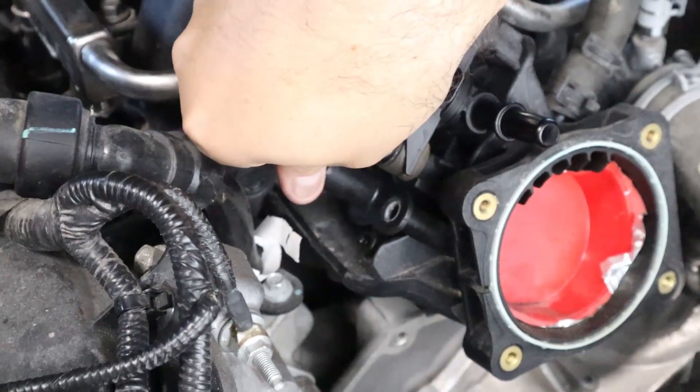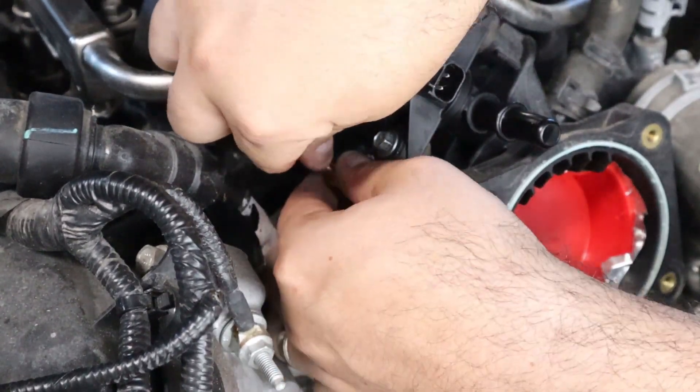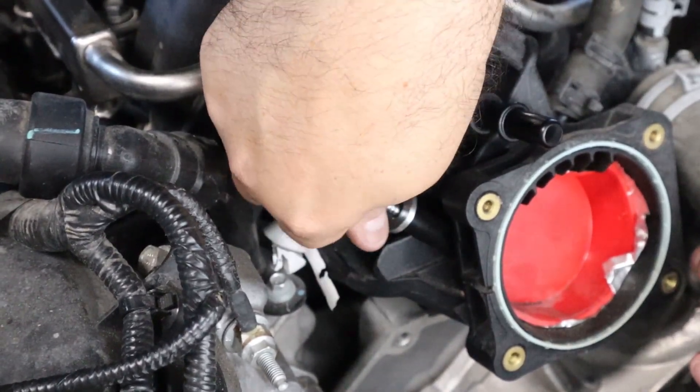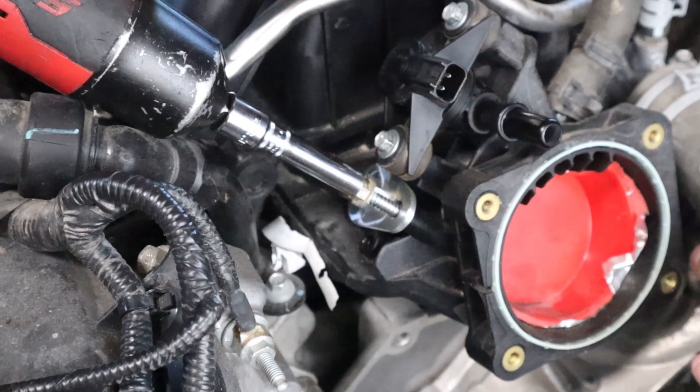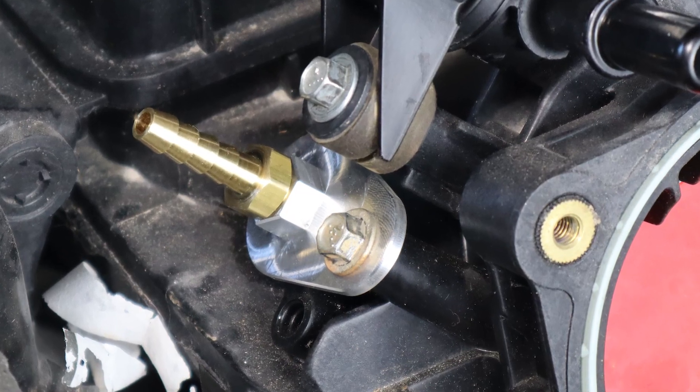With the PBH vacuum port assembled, either with the plug or the nipple, go ahead and put it into the intake manifold, making sure that it sets all the way down into the bung. Once you have that set, go ahead and grab that factory hardware you just removed and reuse it to fasten the vacuum port into the intake manifold. Try not to over tighten it — these are plastic intake manifolds and we don't want to crack them or strip them.